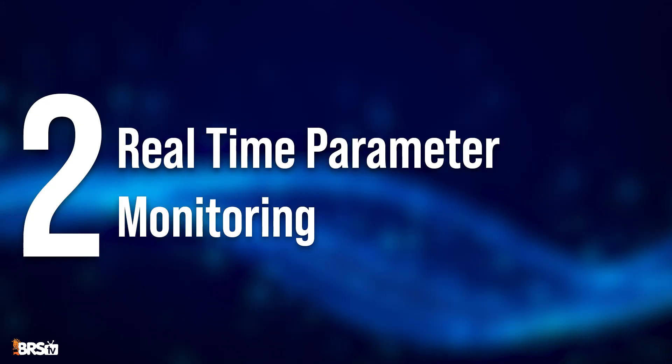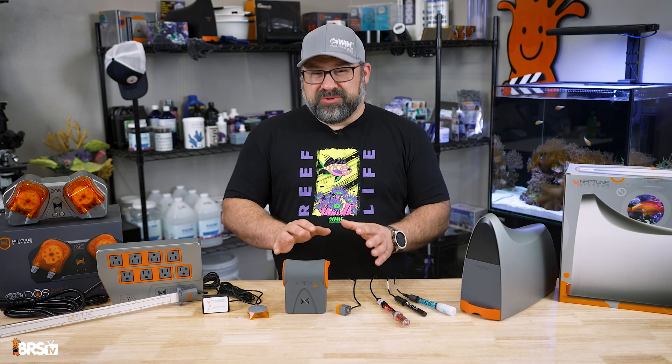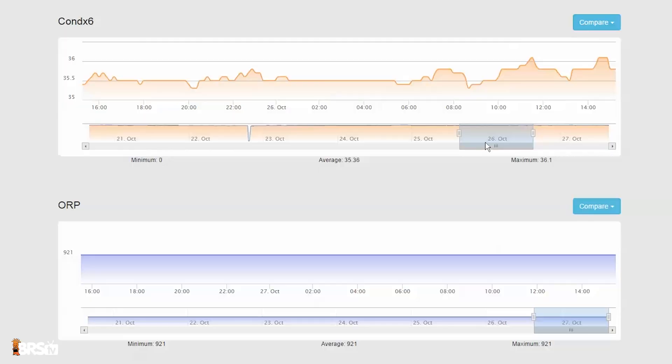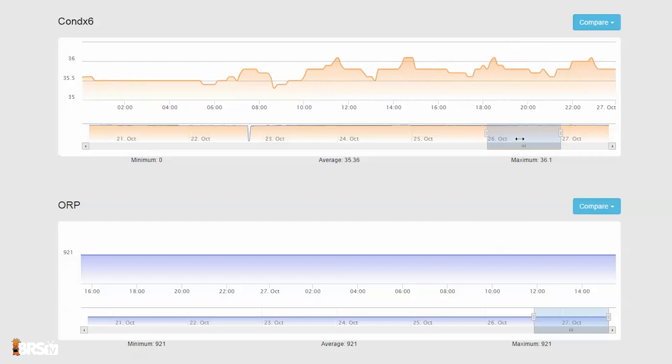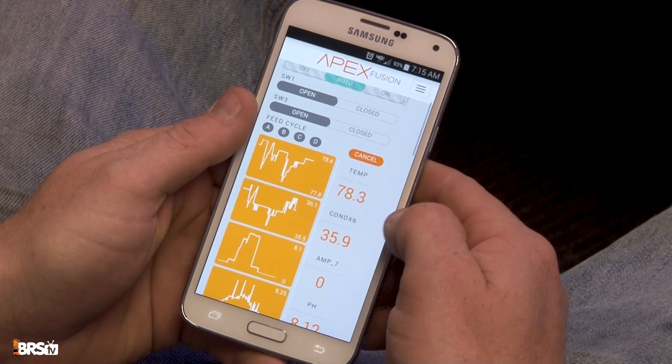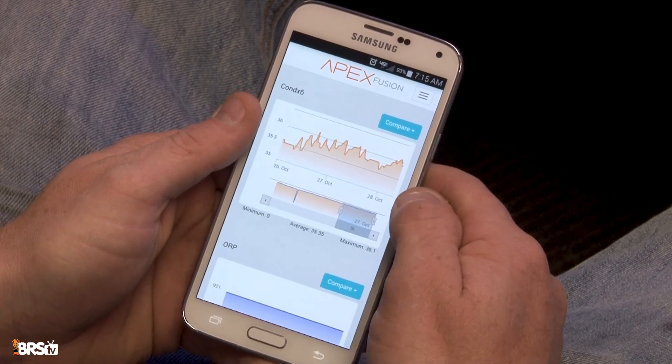Next up is real-time parameter monitoring. Nobody wants to babysit their tanks, and controllers like the Apex allow you to track multiple water parameters like salinity, pH, ORP, and even temperature in real time. Additionally, with the Apex Fusion app on your phone you can track your tank's health and make adjustments from anywhere.